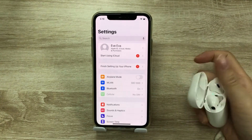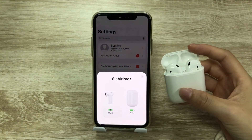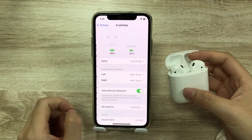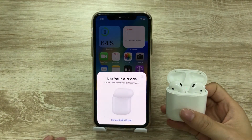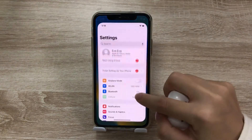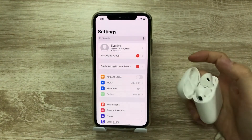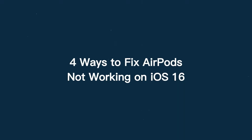Usually, when we open the AirPods box, a pop-up window will appear on our iPhone. You can also see the AirPods icon on the settings and check the AirPods settings. If your AirPods are not automatically connected to your iPhone, and you can't see the AirPods icon on the settings even when you open the AirPods box, and you have a similar issue, don't worry. This video will show you 4 easy ways to fix your AirPods not working on iOS 16.